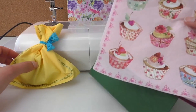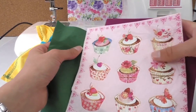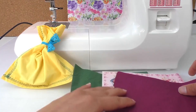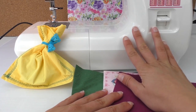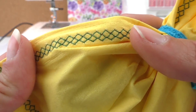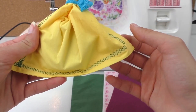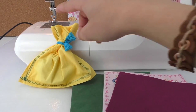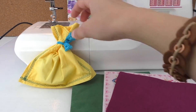I made it out of napkins, as you can see — you can obviously use fabric as well. You can do it by hand or you can use a sewing machine. As you can see it's got a nice pattern; it looks more interesting, doesn't it?